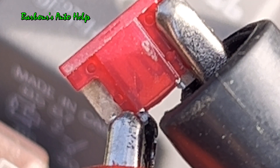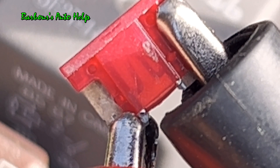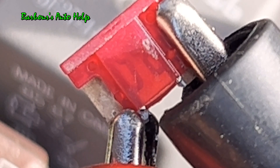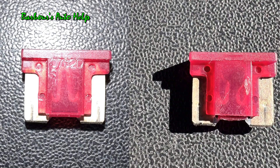Alright, here's our next fuse in line. Let's go ahead and apply ground to it and blow it. Three, two, one. And here are the before and after images of that particular fuse.